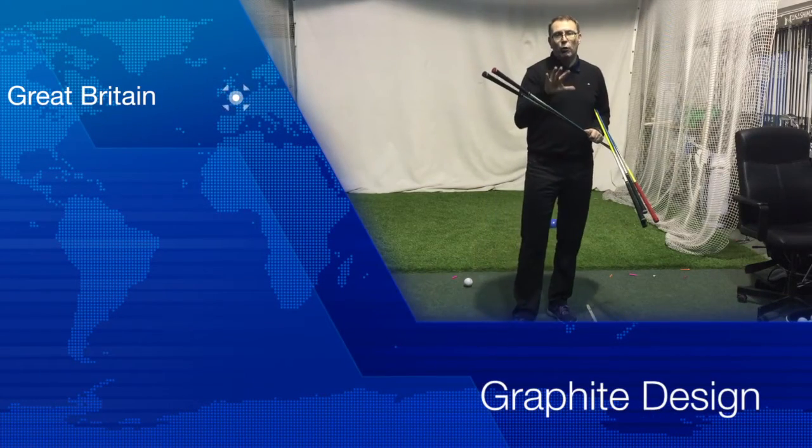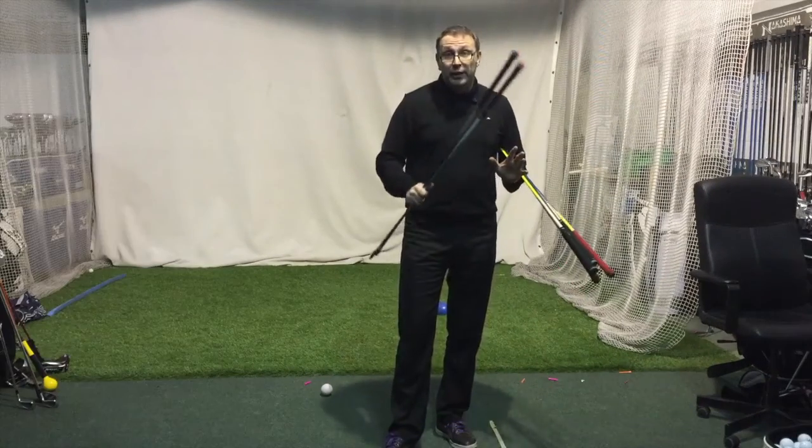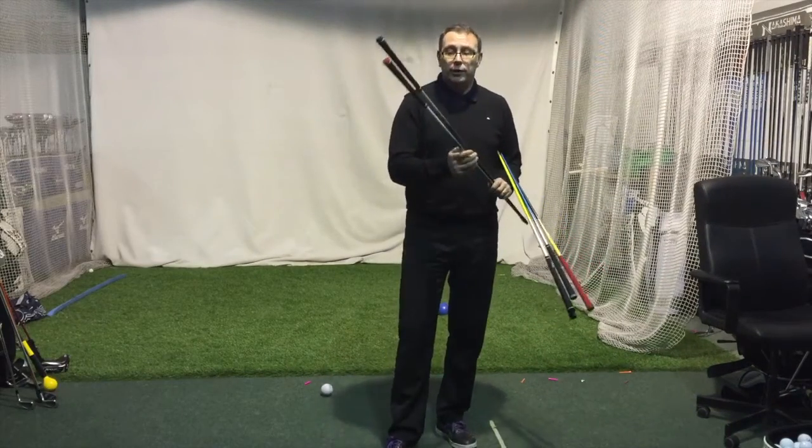We're going to review the Graphite Design Toro AD range today because there are two new shafts that have come out that are slightly different to the normal Toro AD range.